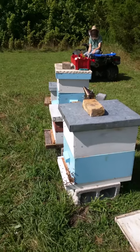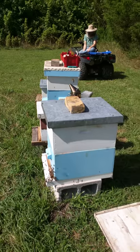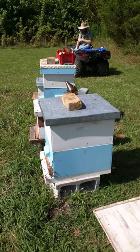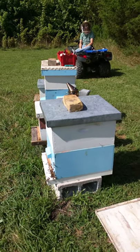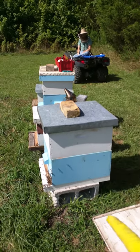We put them back on top, and then tomorrow, after they've had a day to figure out where home is and get acquainted with each other — since they all smell the same now and they all smell like the new queen, the queen that's in the bottom — we're hoping to be able to take the frames from the top and put them down into the bottom, because we took a few of the frames from the bottom.